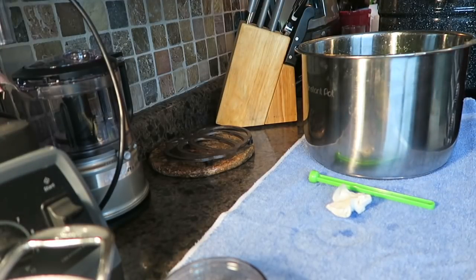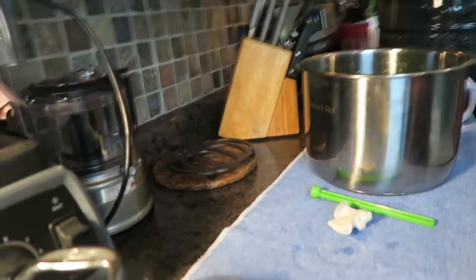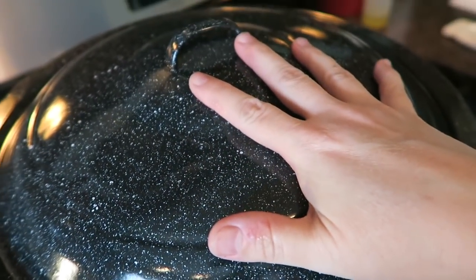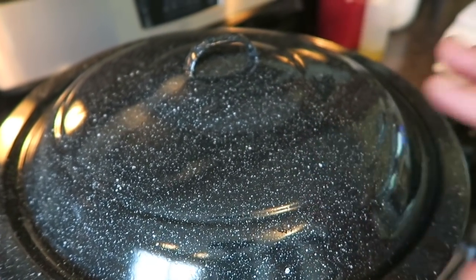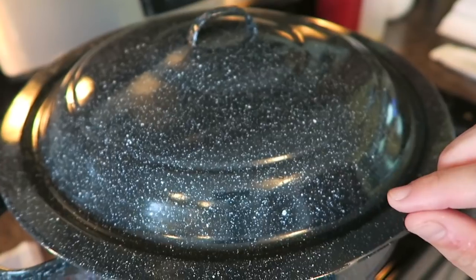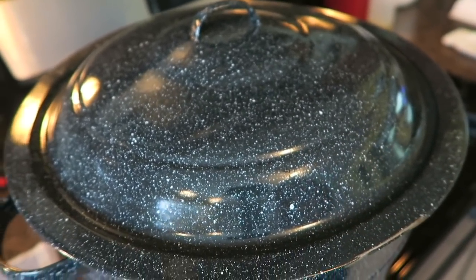I'm going to go ahead and process this for ten minutes. Get it boiling, put the lid on. When I notice it starts boiling I'll peek under the lid, and when it's boiling we'll start the ten minutes. After ten minutes you shut it off, let it sit for five minutes, then bring the jars out of the canner. When I get to that part I'll bring you guys back.